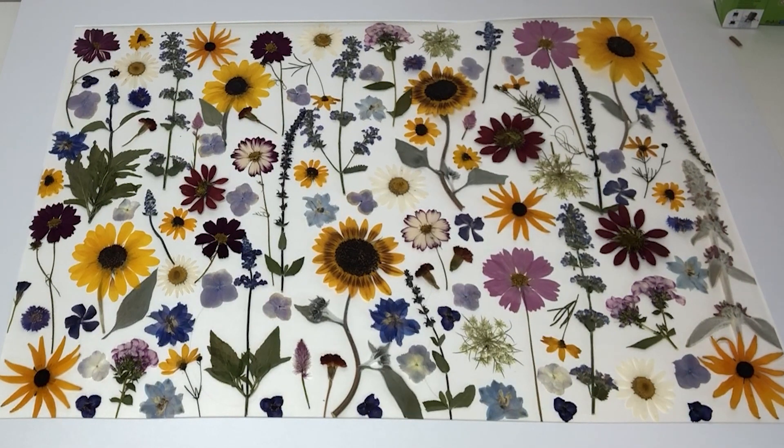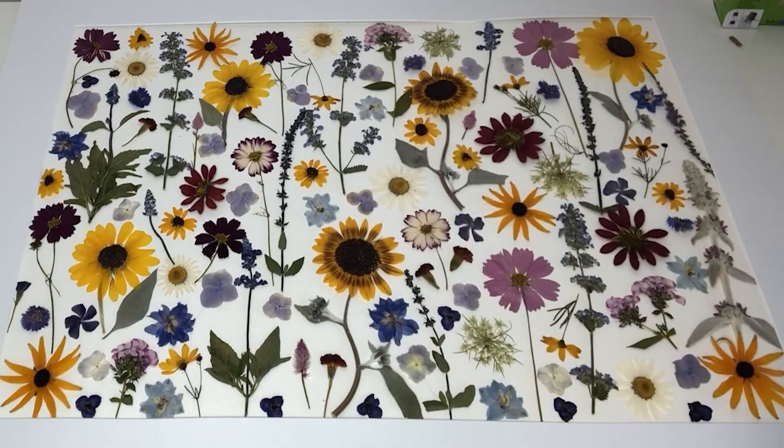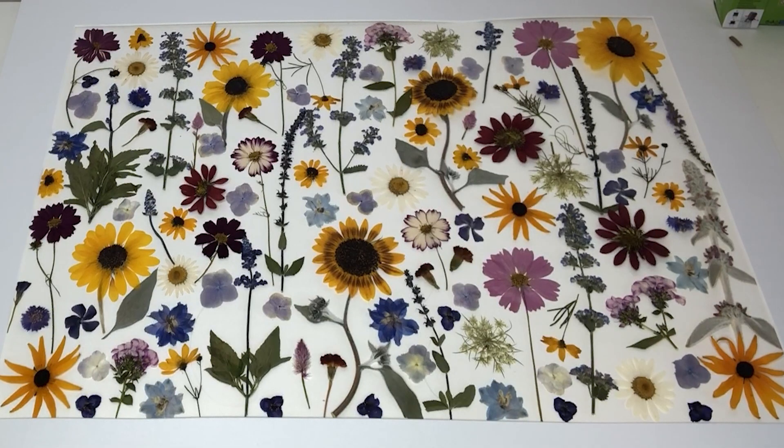The first tip I want to talk about is the paper that I use. In the past I talked about using more of a matte type of paper to actually glue the flowers on. Well, I've changed that approach as I look at the work that other artists do. What I notice is that most artists use some type of fine art paper. So I'll share with you the paper that I started using — easily readily available.